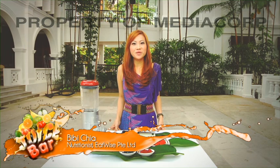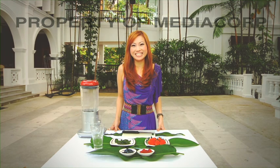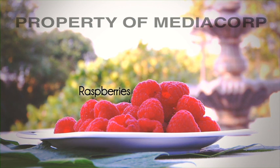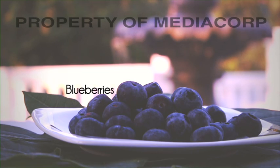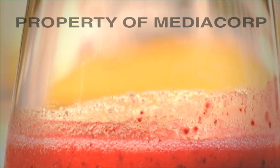Hi everyone, welcome to Juice Pub. I'm Bibi Chia and today I'll be introducing a secret to defying ageing. Today we're going to use strawberries, raspberries, blueberries and lime leaves to make a mixed berry lime smoothie.